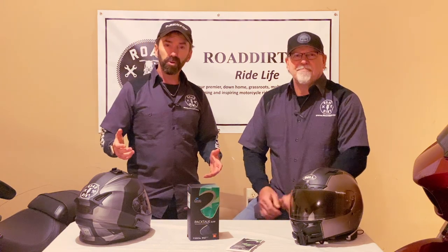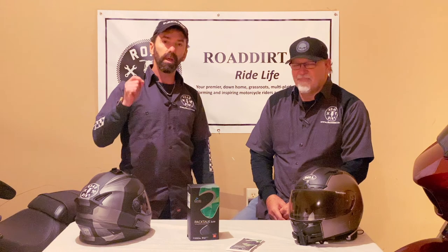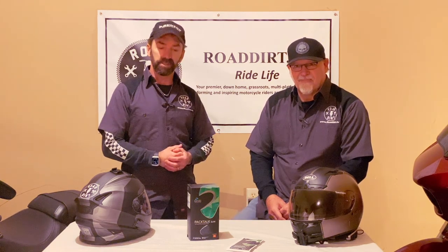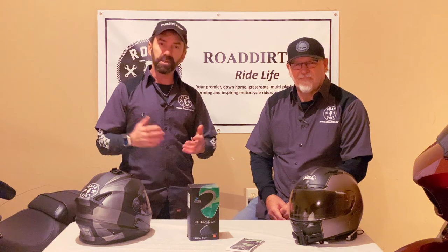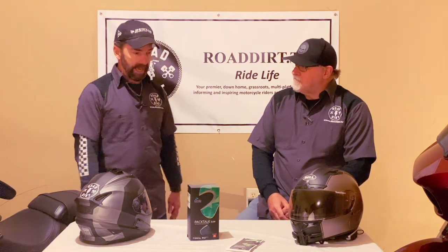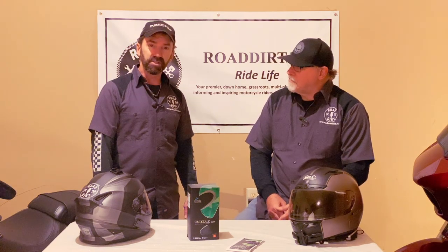Hey, this is Rob and Phil with Road Dirt. We have acquired a pair of Cardo Pac-Talk Slim intercom systems for helmets and we thought we would show you some of the features, the parts that come with it when you buy one, and some installation tips. I've already installed mine and we're going to attempt to install it in Phil's as well.